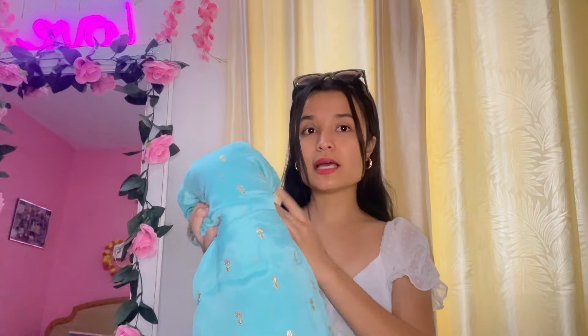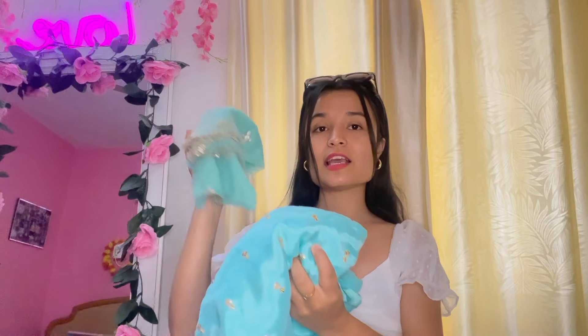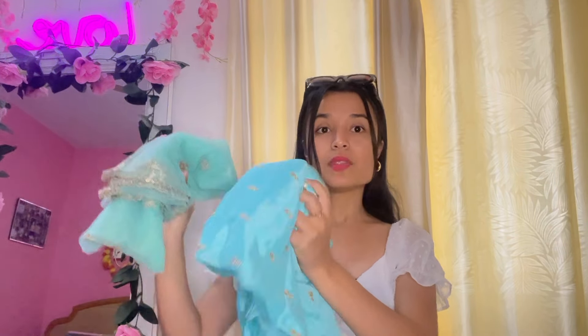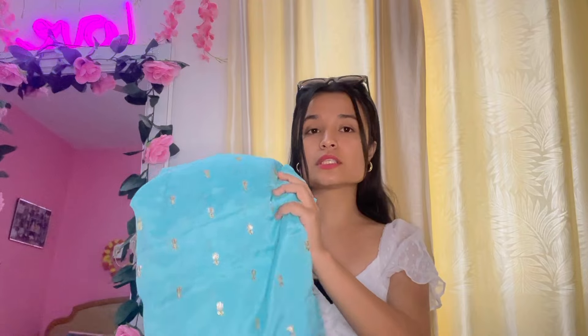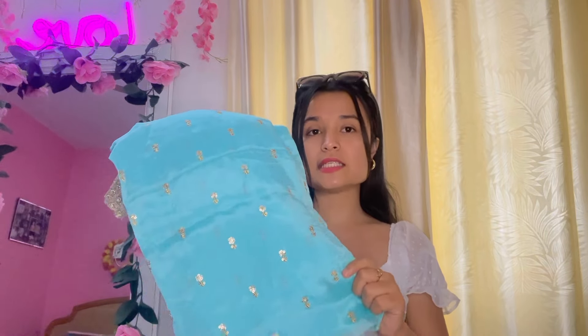I actually bought this fabric 1 year ago when my brother was married. I bought it for 5 meters and it was all set, but suddenly my mind changed and I bought another fabric for the same occasion. I didn't create a video at the time, but finally I thought that I will use it to make a beautiful anarchic style outfit.